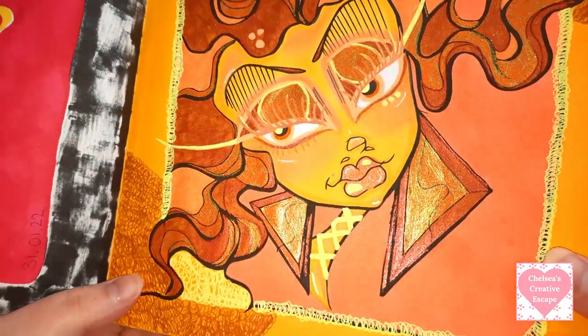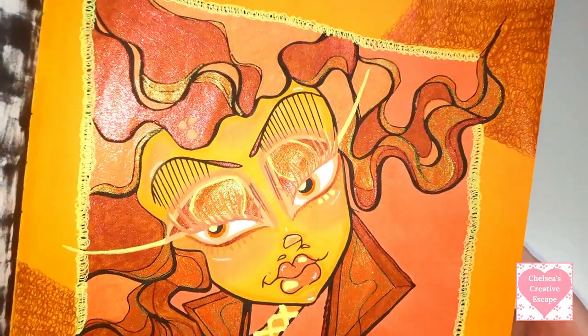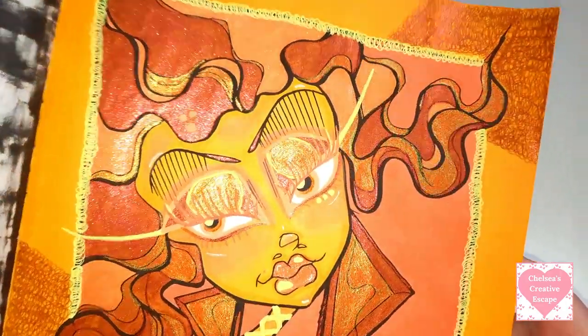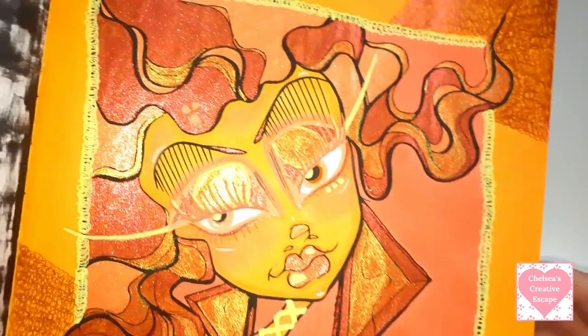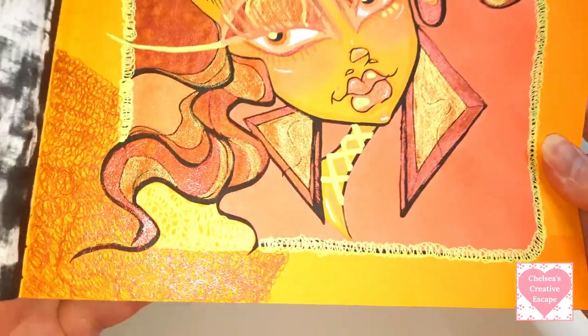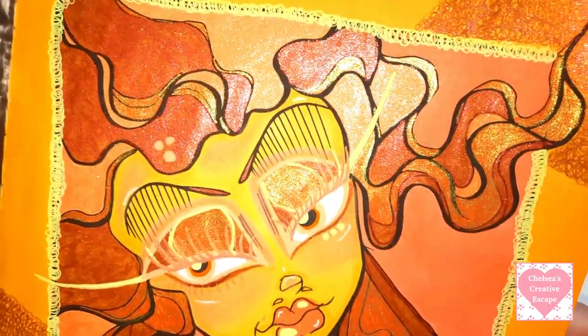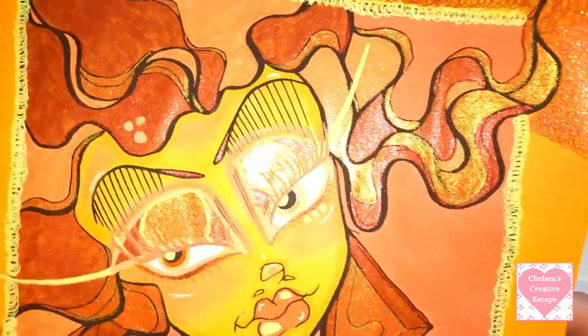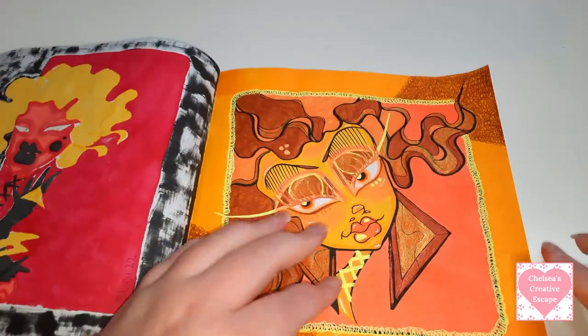Again in the hair and the earrings and on the eyeshadow are those gorgeous Dual Hybrids. If you haven't tried those yet, you just need to - they're stunning. If you like glitter gel pens you'll be in love. Just look at the sparkle - I absolutely love her.